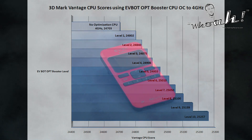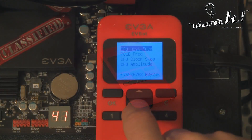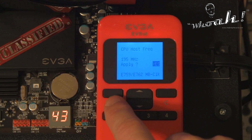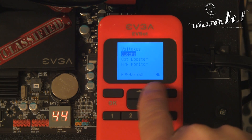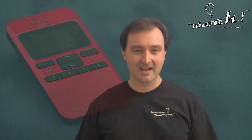EVGA's EVBot is a user-friendly and simple method of overclocking or optimizing your EVGA-compatible hardware. Overclocking and on-the-fly adjustments were simple and glitch free. However, overclocking is never easy, and EVGA once again provides the tools and support to push all your hardware to its limits. EVGA's EVBot is 100% Troubadar approved. Thanks again for watching Troubadar's videos. I hope this video helped you, and as always feel free to subscribe if you wish to stay up to date with the latest and greatest in gaming and PC hardware.